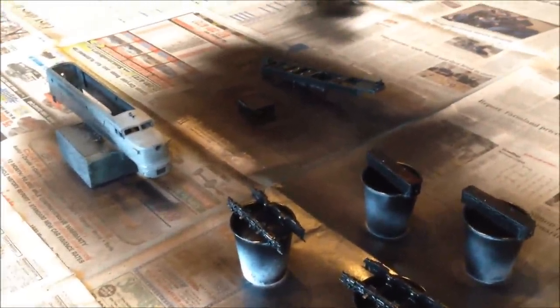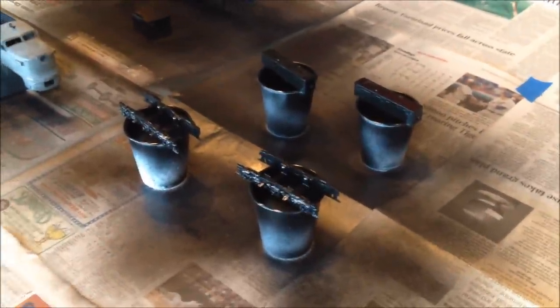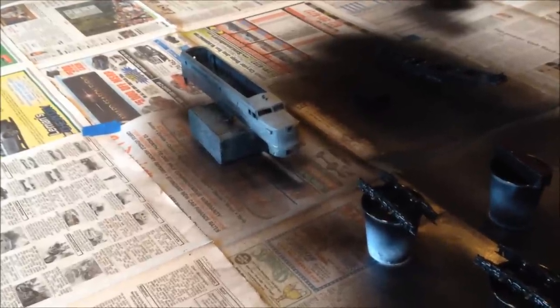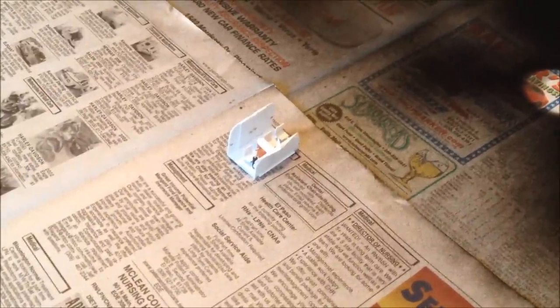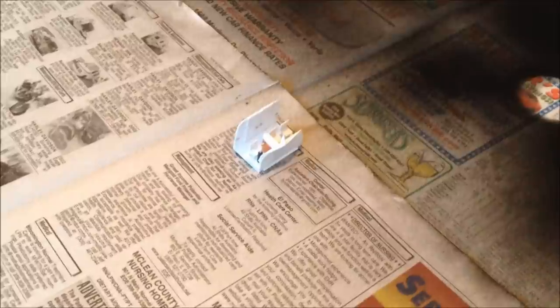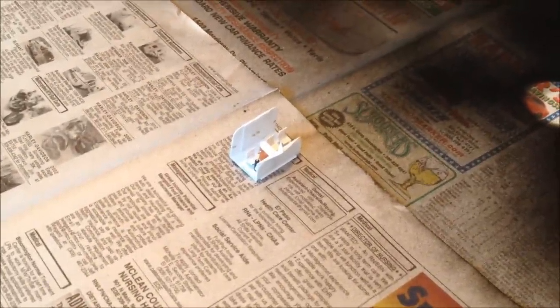I should be able to give the frame parts at least their finishing coat in about a day, so then I can reassemble the frame. And at the same time I'll give the body its coat of the Pennsylvania dark green. The interior should be easy — every photo I've ever seen of an Alco FA PA interior has shown it to be light gray, so I'll just hit it with some primer and be done with it. And I'll just paint a few of the little accents and details in there to make it look a little better and stand out a bit more.